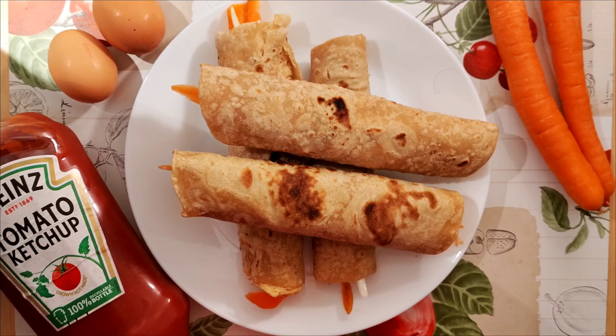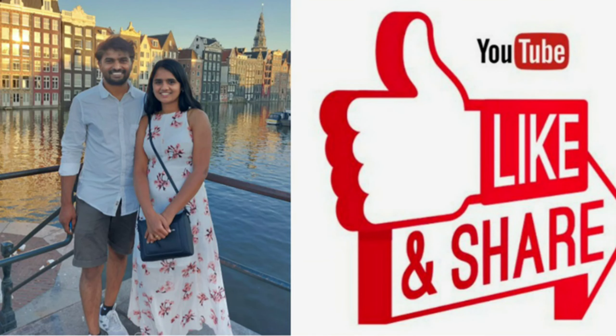The chapati egg rolls are ready to eat. Thanks a lot for watching — please subscribe and support our channel.